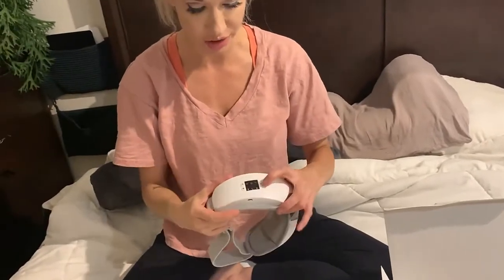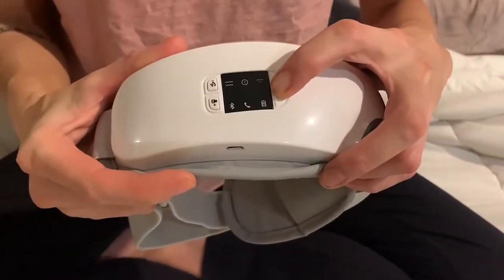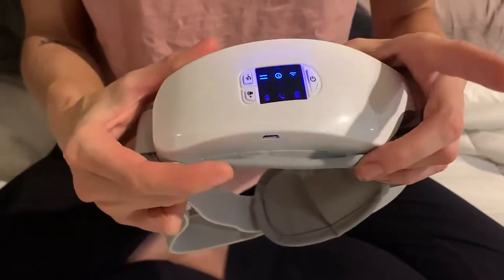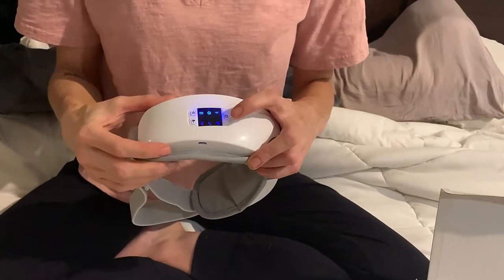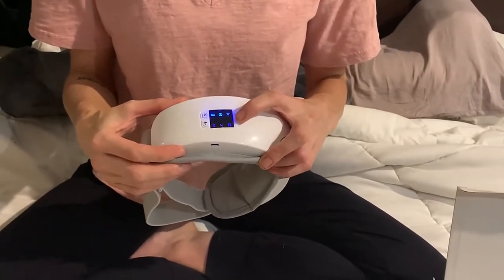This charging cable comes with it. Mine is already charged up, so I'm going to hold down the power button for two seconds to turn it on. This is a one-button control, so each click will cycle through the different modes.